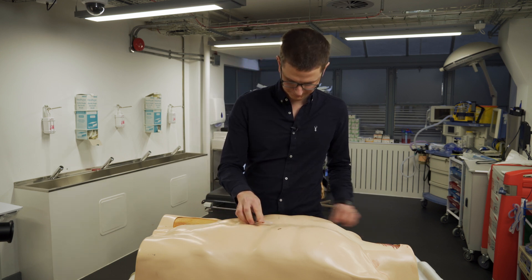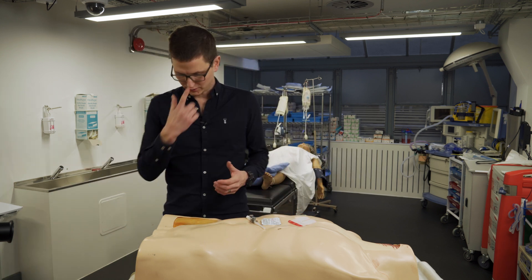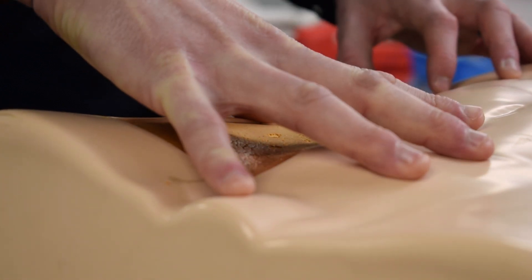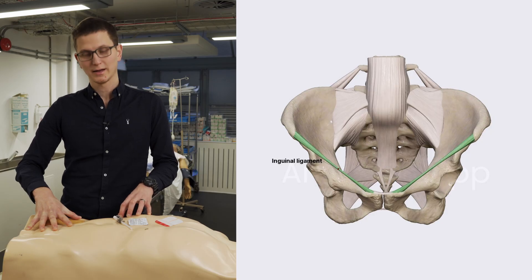We have our cannula, our cleaning stuff, and something to tie it down. The landmarks: we take our thumb on the iliac crest and we put our index finger on the pubic symphysis. So that tells us that is our inguinal ligament.